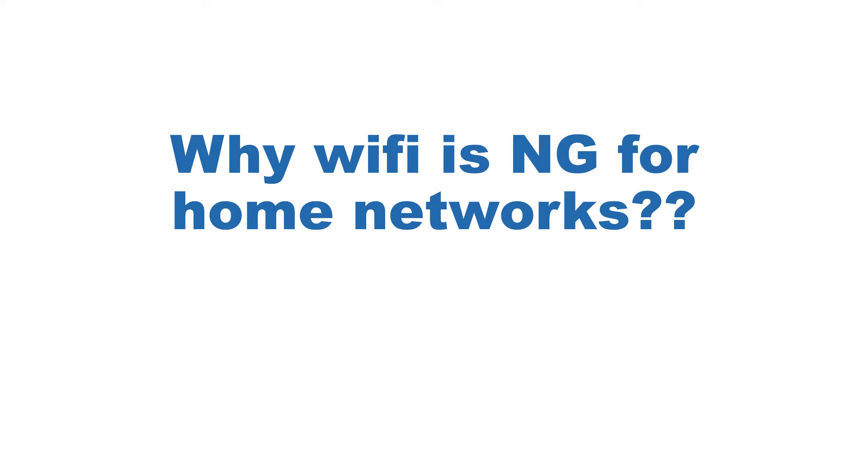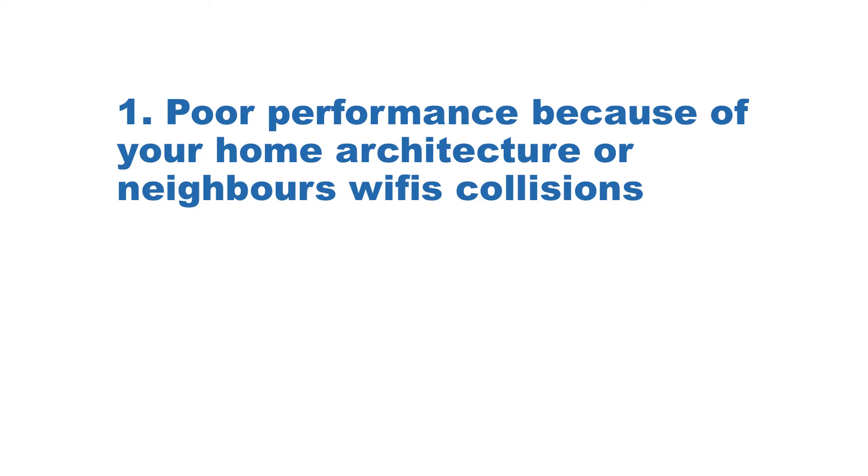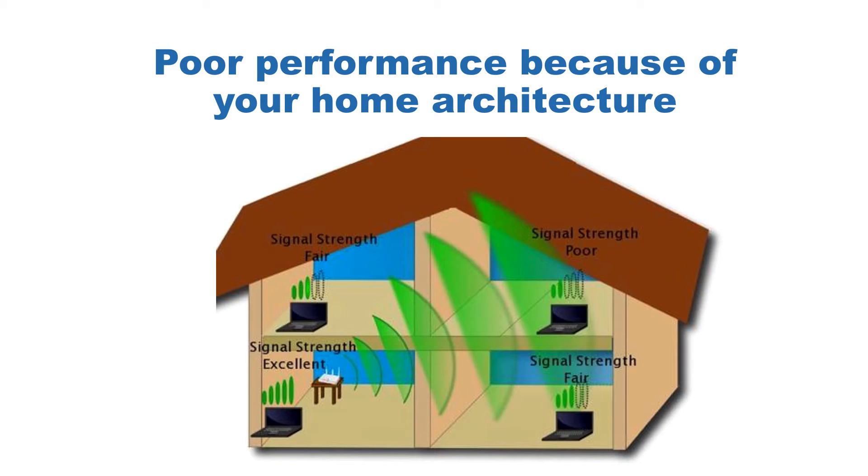But why is Wi-Fi not good for home networks? First of all because performance is poor and second because security is low. You don't need to live in a big house to notice that signal strength is decreasing while you are walking away from your router. This is affecting the speed.